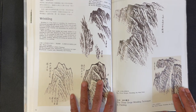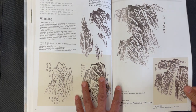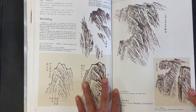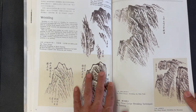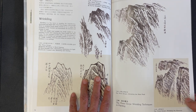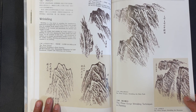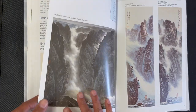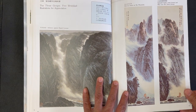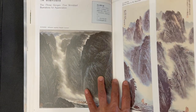Here is a technique section basically on what they call wrinkling — just different techniques using strokes to depict the texture of rocks. Then here are five finished compositions featuring this wrinkling technique.